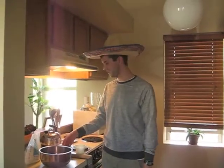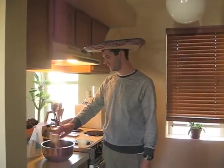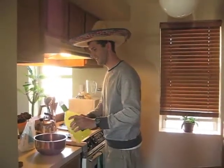First we're going to start by putting about a half cup of lime juice in the bowl. I'm supposed to have triple sec but I don't, so I'm just going to put a little bit of margarita mix in to substitute for that.